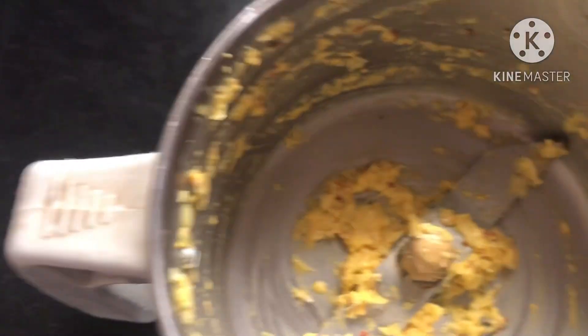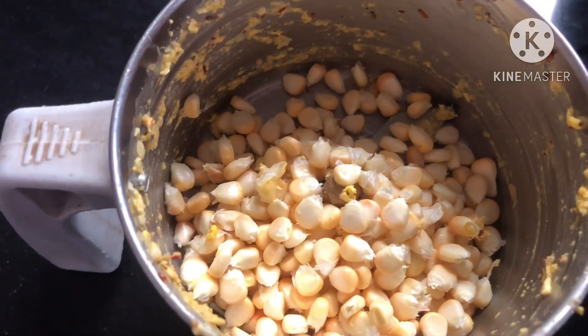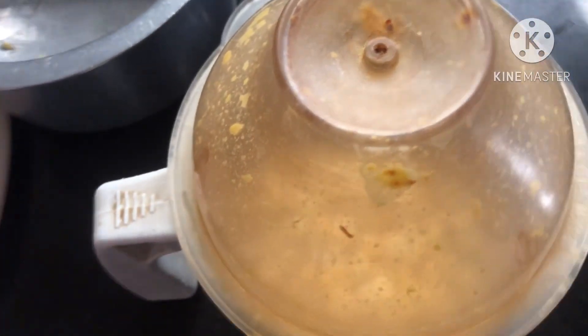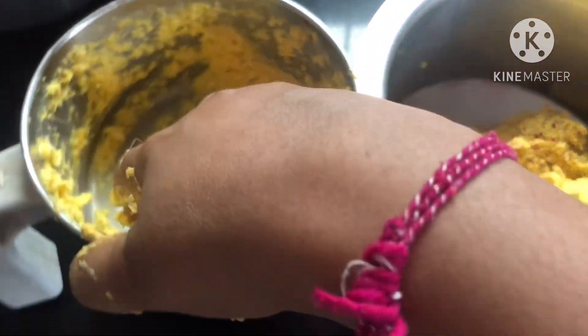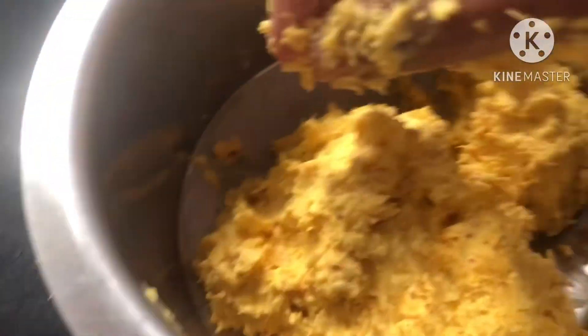We will grind the ball and transfer two halves. We will grind the two halves. We will mix the two halves in the third half. In the next round, we will use the two halves to mix.